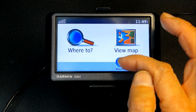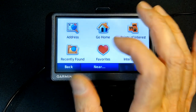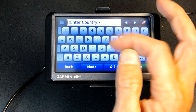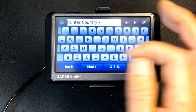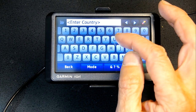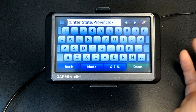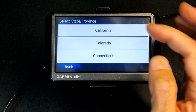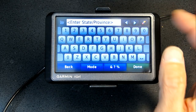The volume control lets you go up and down or mute completely. Go to Where To > Address to enter a destination. Click Change Country to switch countries — for example, type M for Mexico or C for Canada. For the United States, choose it from the list and then select your state. Type a few letters and it gives you a filtered list to choose from.